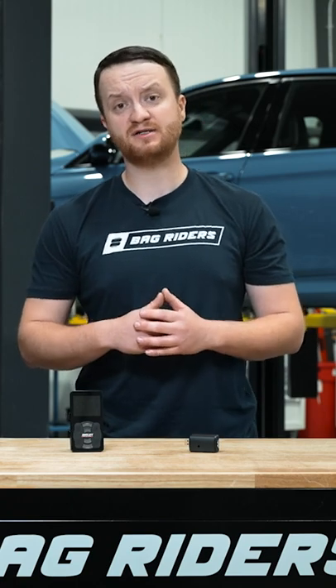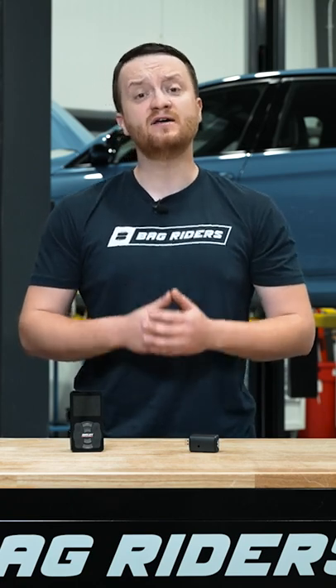And that's it — pretty straightforward. If you have any additional questions, contact our friendly staff at sales@bagriders.com. And as always, for all of your air suspension needs, hop on over to bagriders.com, your one-stop-drop shop. Demir, out.